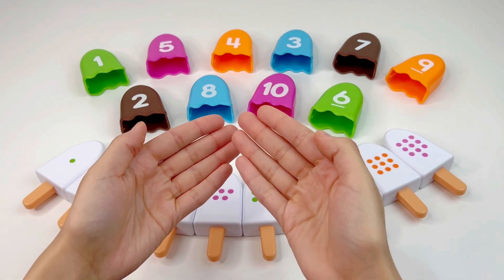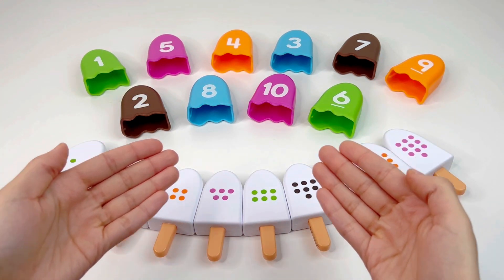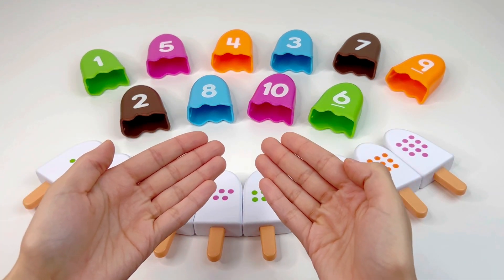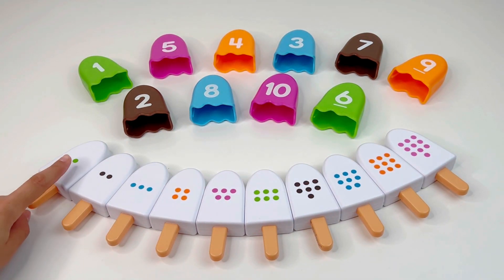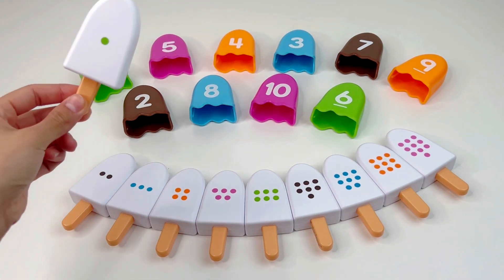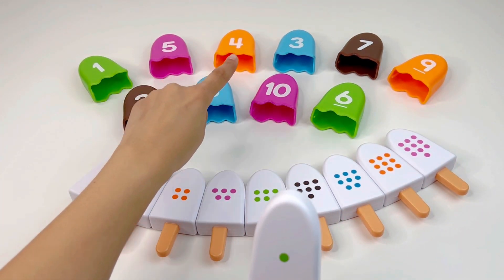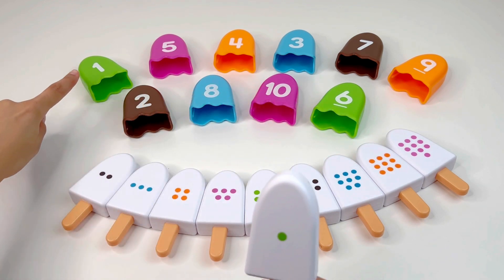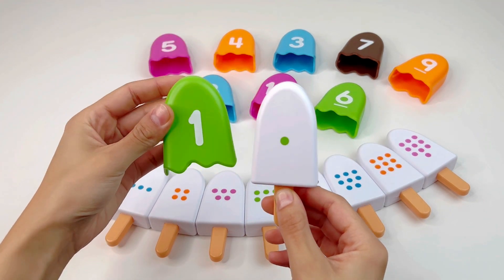Hello guys, welcome to our channel. Look, we have a puzzle right here. Today I need to pick the right numbers for these ice creams — can you help me? Let's start with this ice cream. There's one dot here, so we need to find the number one. This is number one.